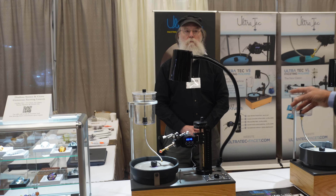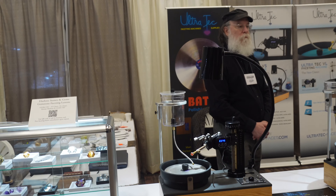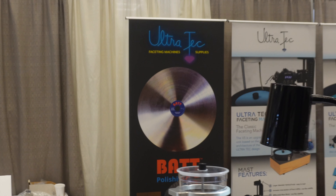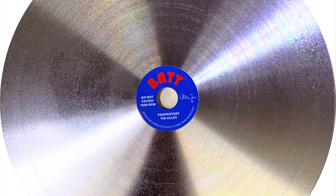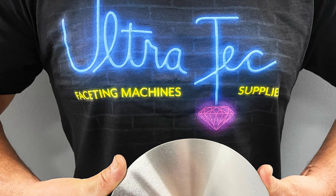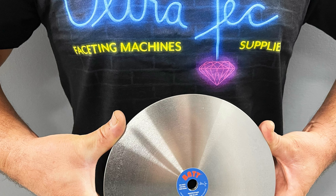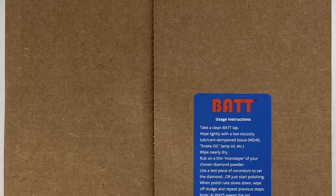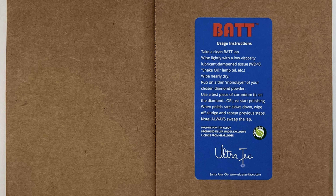We also make the Bat Lap. It's an absolute honor that Ultra Tech has the licensing agreement to make John Rolfe's — the Gear Loose Company — Bat Lap. They make them on the absolute most precision equipment. You'll be blown away by the polishes that you can achieve with a Bat Lap.